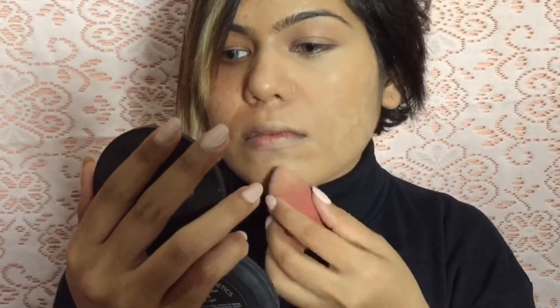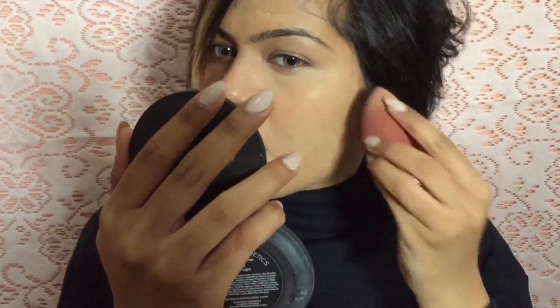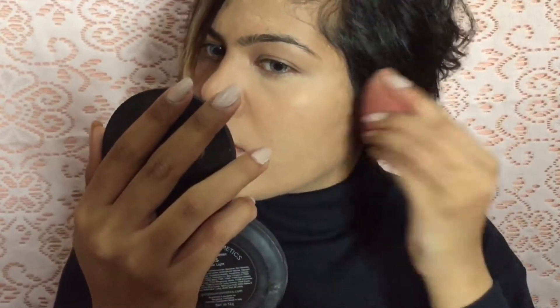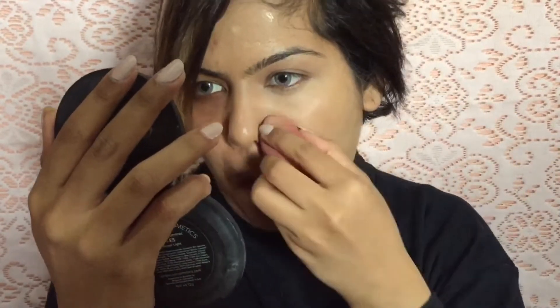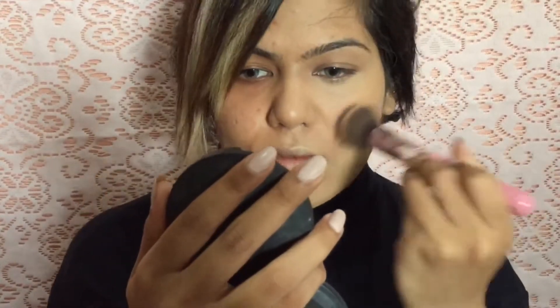I personally love applying my foundation with a brush because it gives me a very high coverage, and then just to erase out any harsh lines I use a damp beauty blender to give it a nice and even finish. Now that I'm done with the beauty blender, I'm going to again go in with a stippling brush and even out everything, just get everything together.